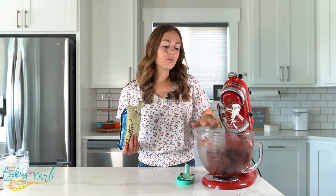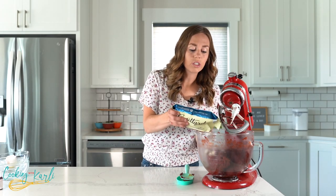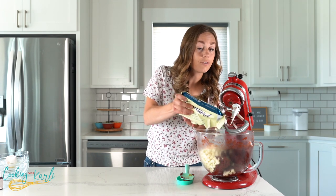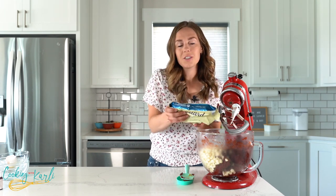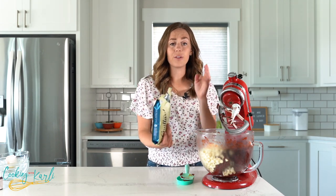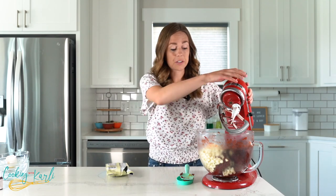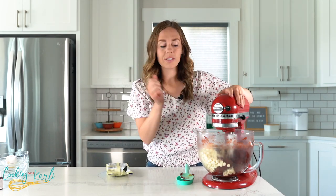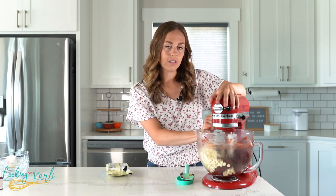Now that our cookie dough is a nice red color, we're going to add the white chocolate chips. I'm going to reserve a few to put on top just because I like the look of it, but if you don't want to, no big deal — just put them all in. We'll buzz this around quickly to mix in the white chocolate chips.